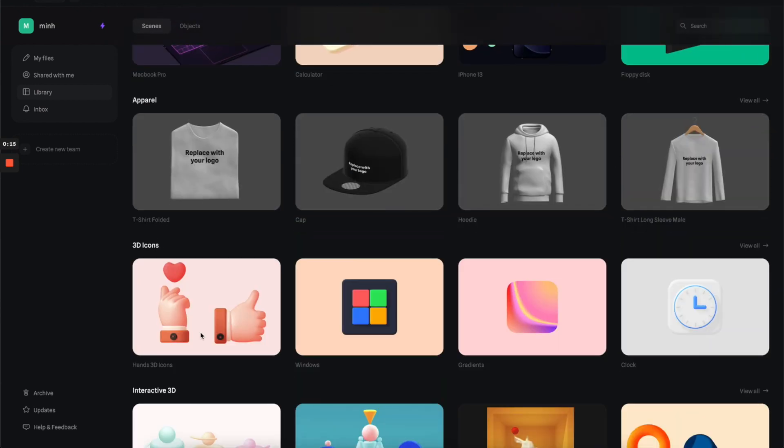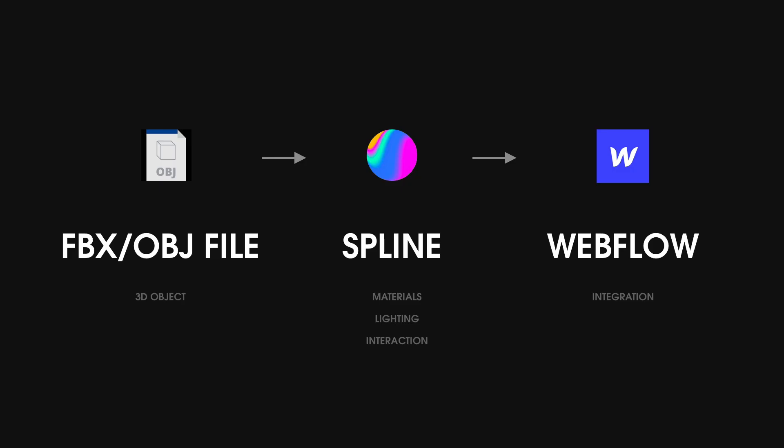There are also so many cool templates in the library that you can play around with. Here's a quick overview of the process: we're going to need an FBX file of the 3D watch, then import it into Splice to work with the materials, lighting and interaction, and finally I'll show you how to integrate it into your website with Webflow.